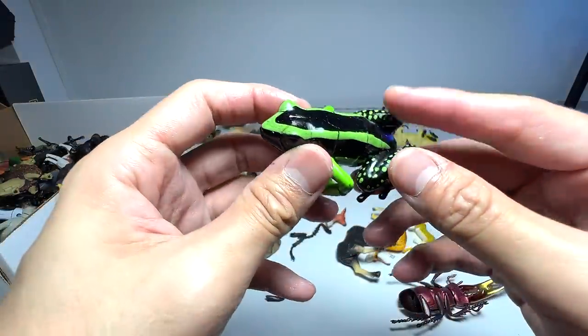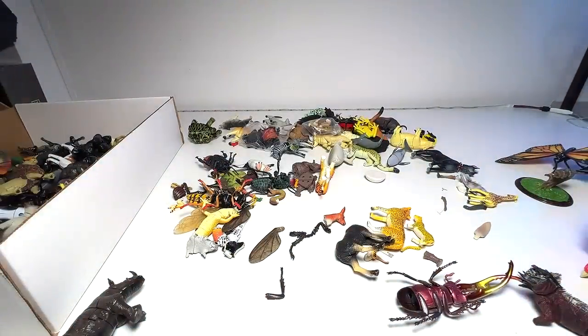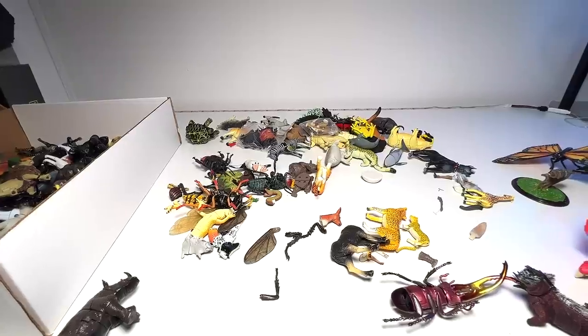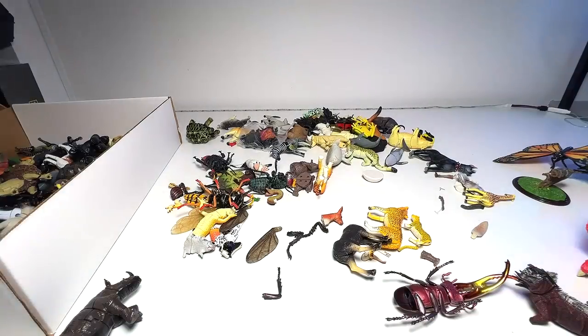Another frog — this one looks great. Wow, this one is super sticky — I don't think we can keep this, it's way way too sticky. I need to get some wet wipes to clean my hands, it's really very very sticky. Let's see what else we've got. We have a snake — I'll put this aside first.